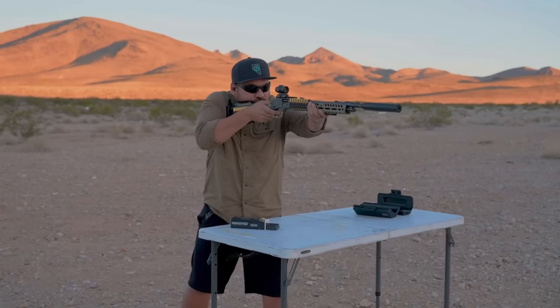Roger's second run: 7.62 seconds, but he had a miss. Checking the paper — one hit in the A-zone, and then the second shot was right next to a previous hole in the target. Both A-zone hits on paper, but a miss on the left small steel target. He had the green ACSS reticle brightness turned up too high, which caused the dot to cover the entire six-inch mini target, leading to the miss — definitely something to watch when using it.